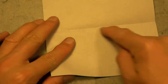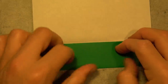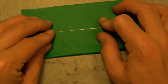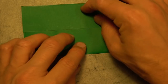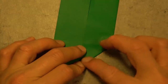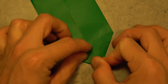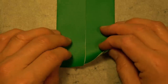Try to make really precise folds and crease sharply. And now unfold and fold the bottom edge to the crease. And rotate and fold this edge to here. Let's rotate and fold this edge to the middle.